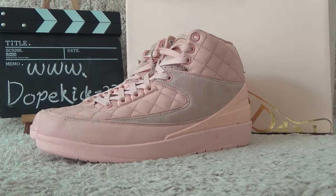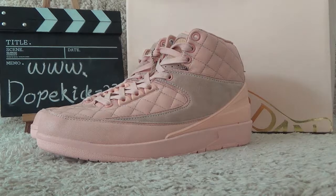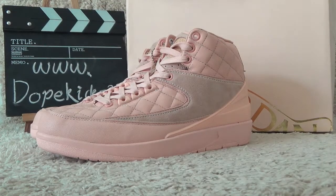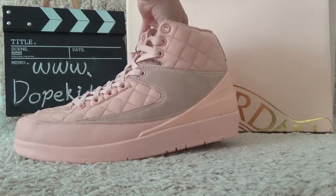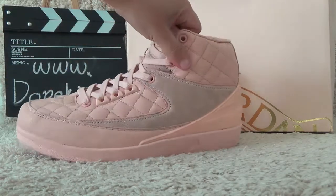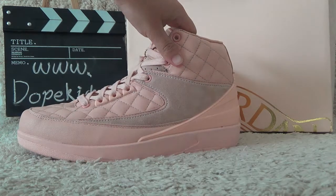Hi friends, here is the website of DoveKids. We are the wholesale of the authentic sneakers in China, and today I will show you the new shoes.